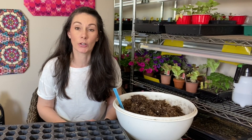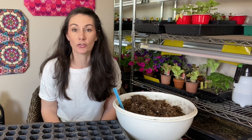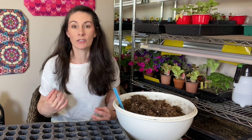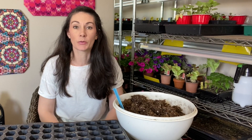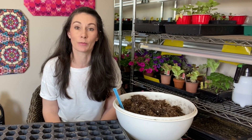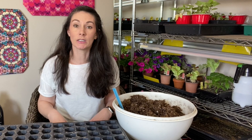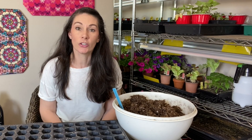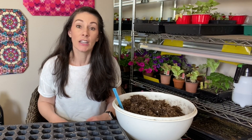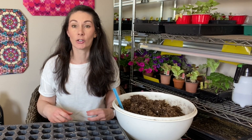Speaking of dryness, Lobelia does prefer to stay moist and will suffer quite quickly when it gets dried out. I often water my baskets with Lobelia in them a couple of times a day in the high heat of our summer here in Saskatchewan, Canada. If they start to dry out, you'll notice them starting to wilt, and you can usually just give them a good watering — a good soaking, especially if it's a hanging basket or planter.